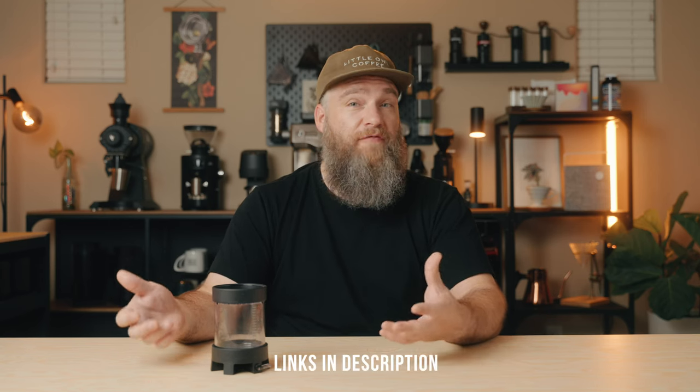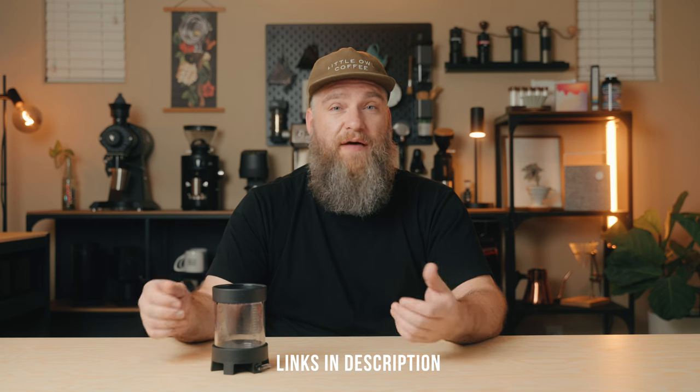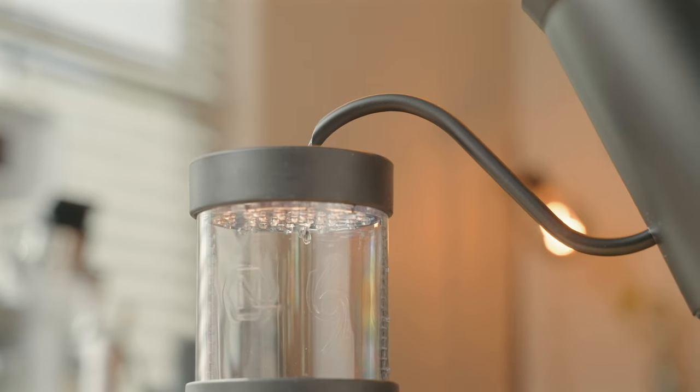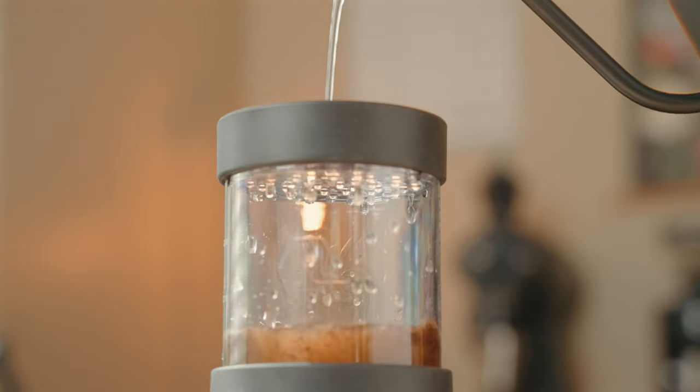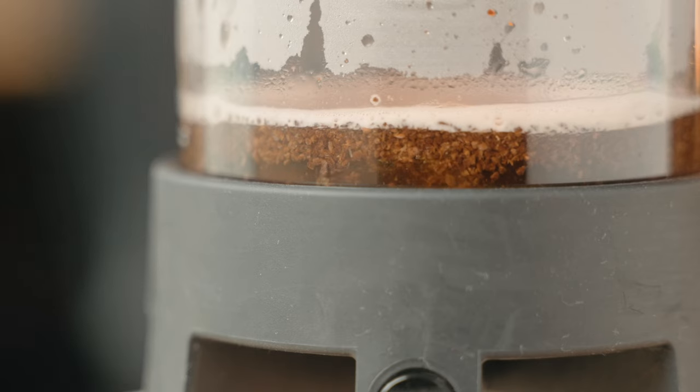As far as recipes go with the Pulsar, the options are pretty much endless, but Next Level has some great starting-point recipes on their website — link in the description. The beauty of this brewer lies in the ability to control multiple variables like percolation time, immersion time, a combination of both, full percolation, or full immersion. Combined with standard variables like dose amount, grind size, and water temperature, you can really get some interesting results.